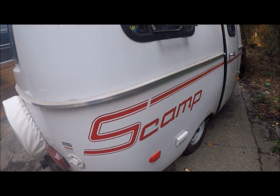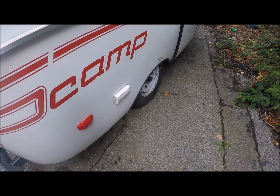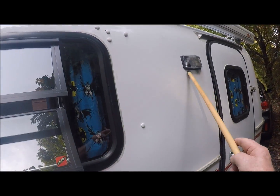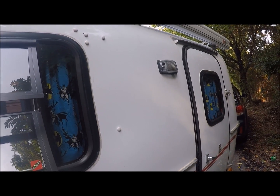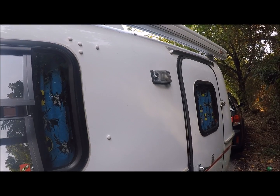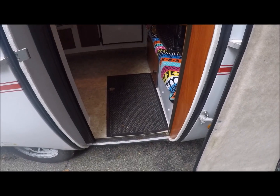Down here I've got outside receptacles so I have power if I'm doing something outside. Up here I did get an exterior light, which came in really handy when you're doing something at night outside the trailer. I also got one on the front so when you hook up you'll have light to hook up by.